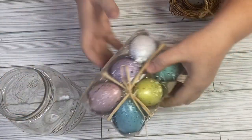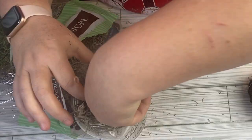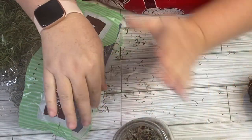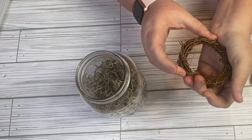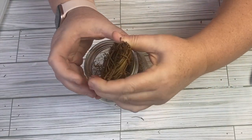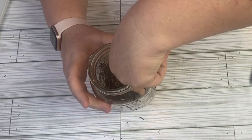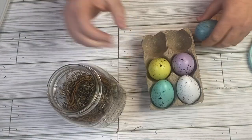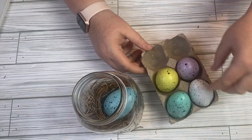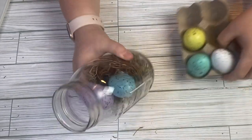This is another version of the previous DIY and it can also be an all Dollar Tree project. I'm using a mason jar I already had on hand, but Dollar Tree does sell mason jars. I got these little wreaths — mine came from Hobby Lobby, but you could create one with some twine or jute rope as well. Then we're going to add some eggs.